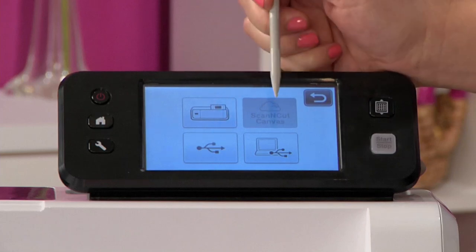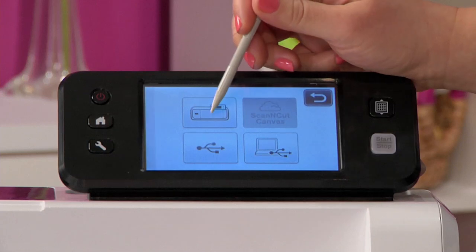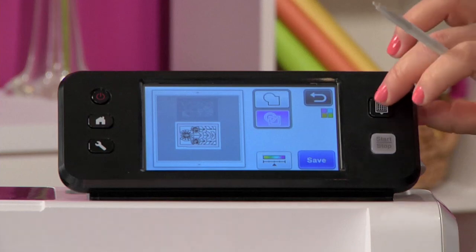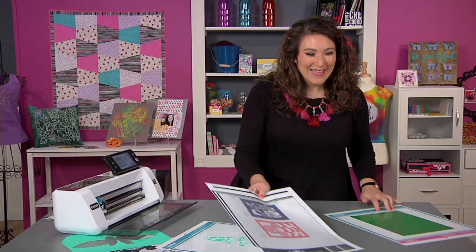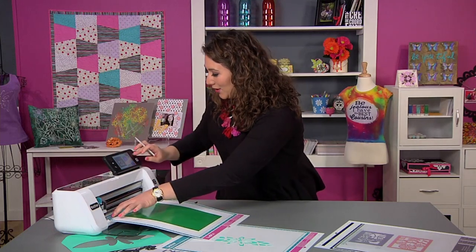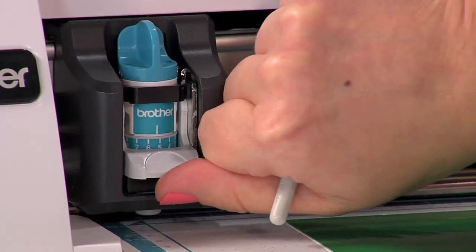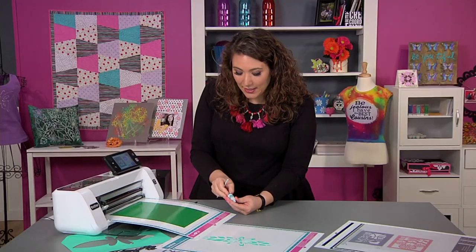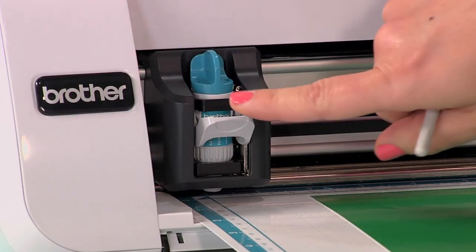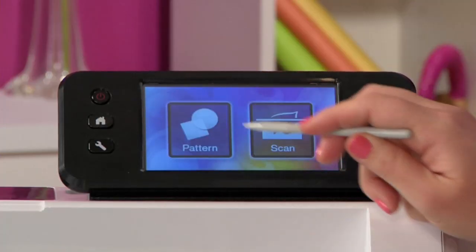I'll hit save and once again get our four options: into the machine, to USB, to PC via USB cable, or wirelessly to ScanNCut Canvas online. We'll save it right into the machine and it will tell us exactly what it's saved as. Then I can eject this mat and put in a mat for cutting. I've loaded some vinyl, which is a really cool surface to cut. It requires a blade adjustment, so I'll pop the blade out — I've been cutting vinyl at a setting of two — adjust it, then pop the blade back in with the Brother logo facing me, and head to the home screen to grab the file we created.